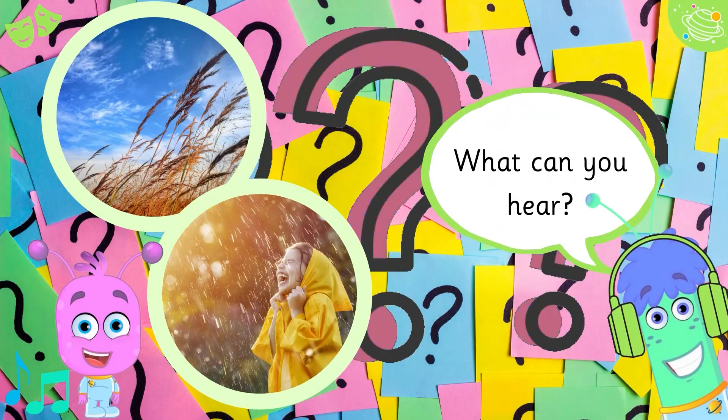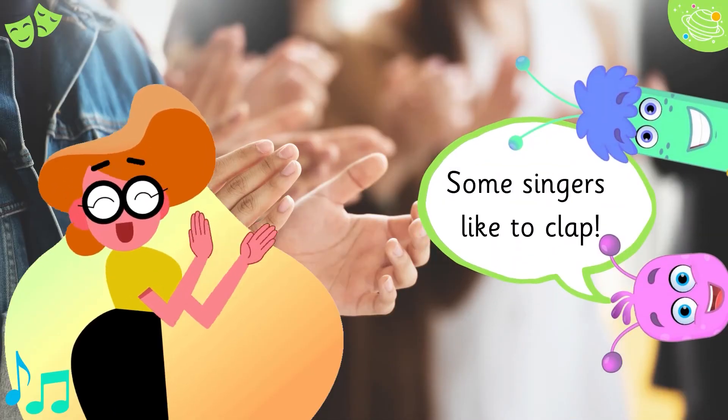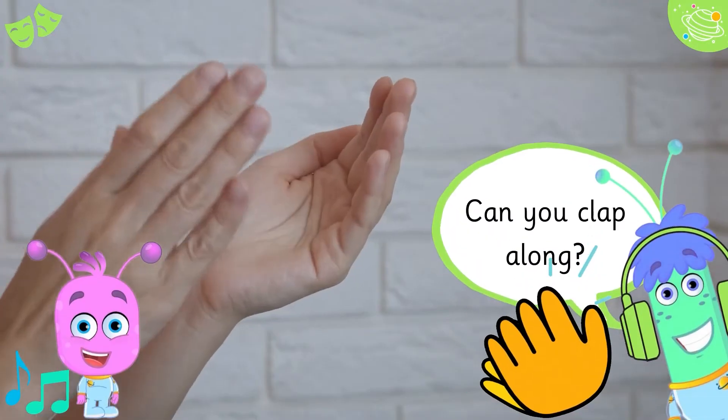What can you hear? Some singers like to clap. Can you clap along?